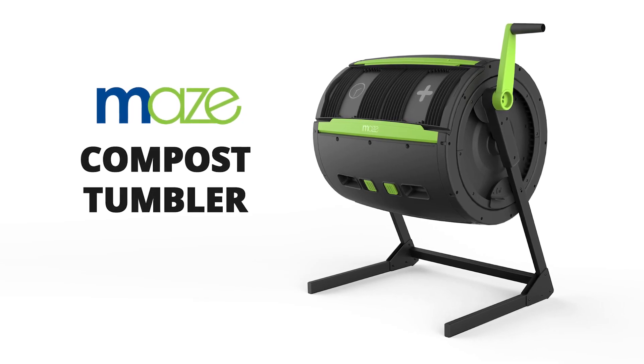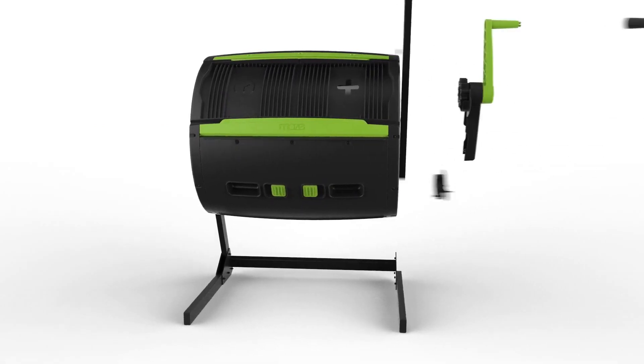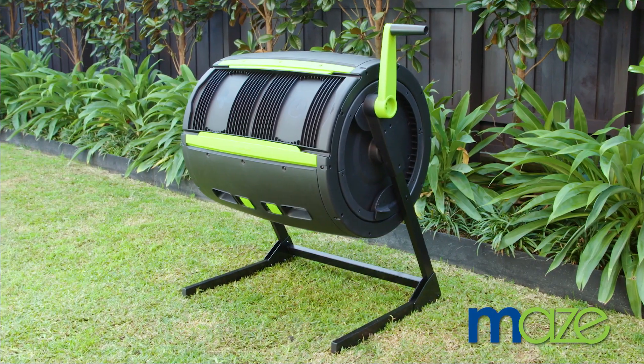Maize Products are a market leader in composting in the Australian market. After years of development and testing, we proudly introduce the Maize Compost Tumbler, incorporating all the features you need to compost at home.